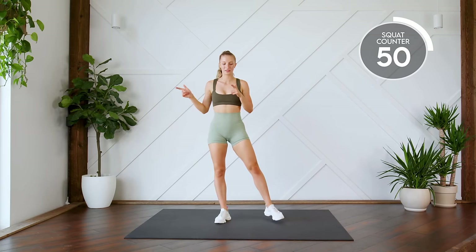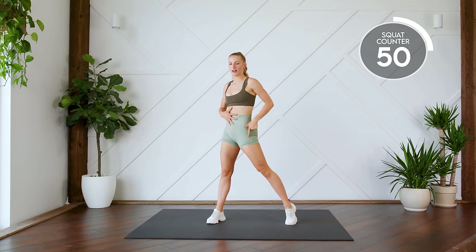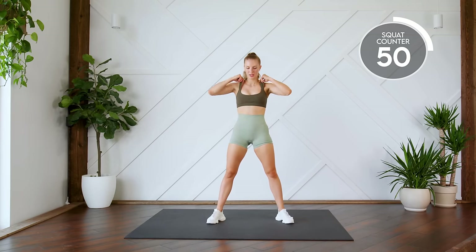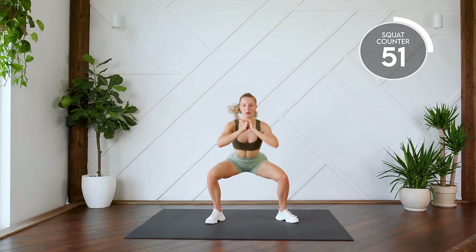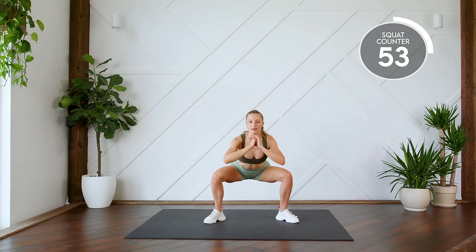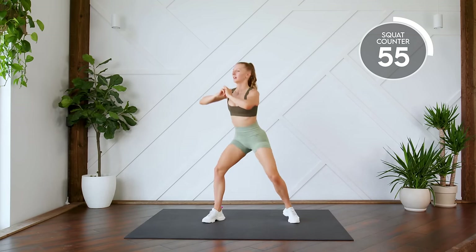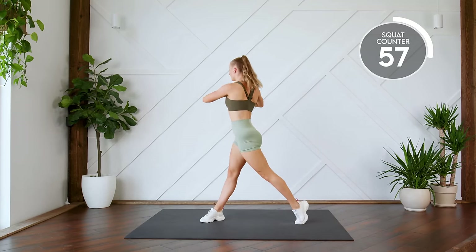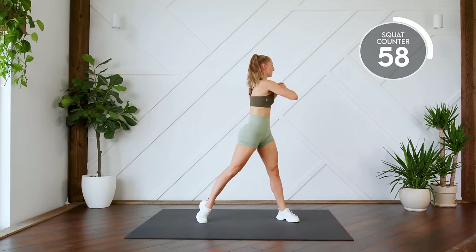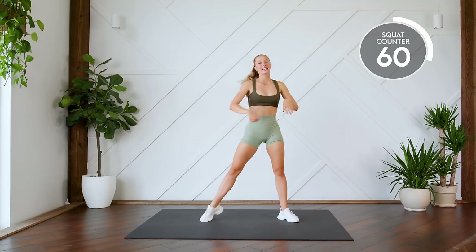Next up, squat with a twist. Coming down, twisting, stretching, squeezing that core and stretching this leg. Here we go in three, two, one, let's go. Other way. That's three, four, five, all the way down. Nice work.